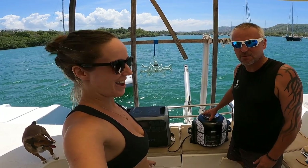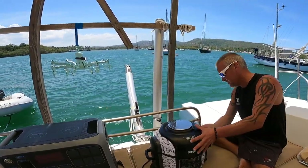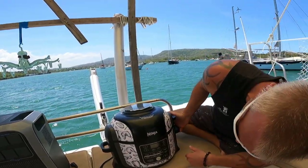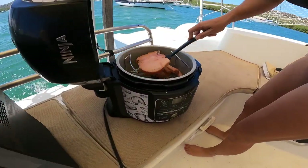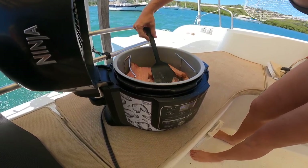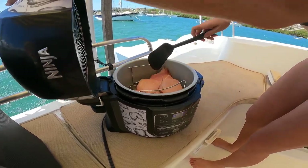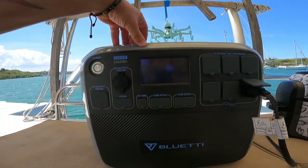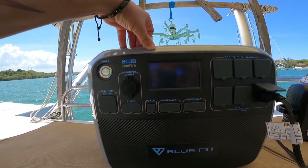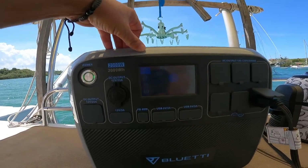Today's test with the Bluetti is with the Ninja Foodi, which we've shown you guys before. We know this draws quite a lot of power. The Ninja uses 1,400 watts on basically every mode it has — pressure cooking, air frying, baking, lots of different functions. It's the 9-in-1 Ninja Foodi. So here we are using the air fry mode. We've been cooking for about four minutes and we've used 7% of the Bluetti battery. The Ninja is power-hungry, but the Bluetti is keeping up, and this allows us to cook without having to run the noisy Honda 2000 generator.